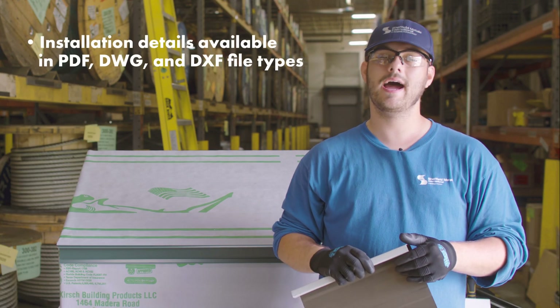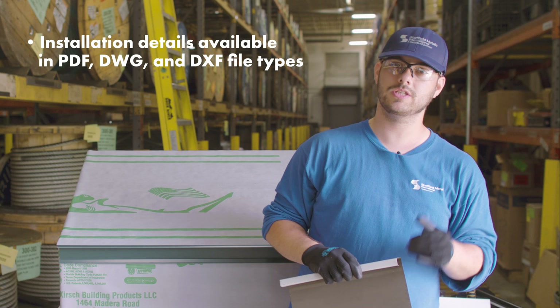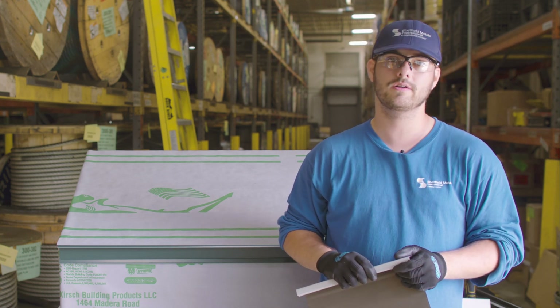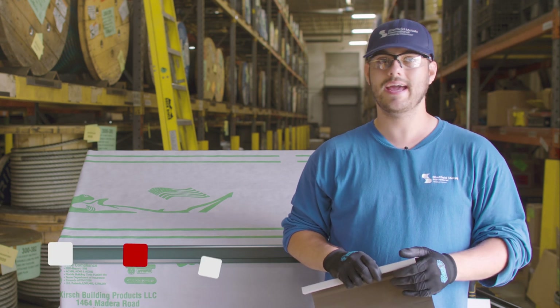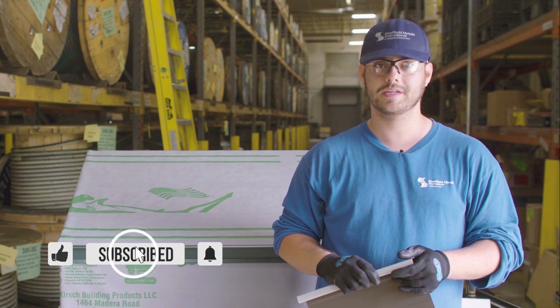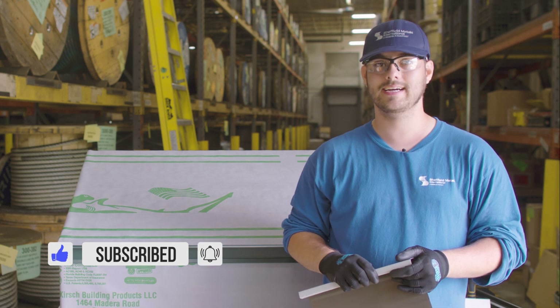If you want to know more about the SMI 2-inch SCH mechanical seam profile or other panels that Sheffield Metals offers, I'll link the profile page in the description below. Comment if you have any questions, subscribe to the Metal Roofing Channel, and as always, I'm Thad Barnett — I'll catch you next time.